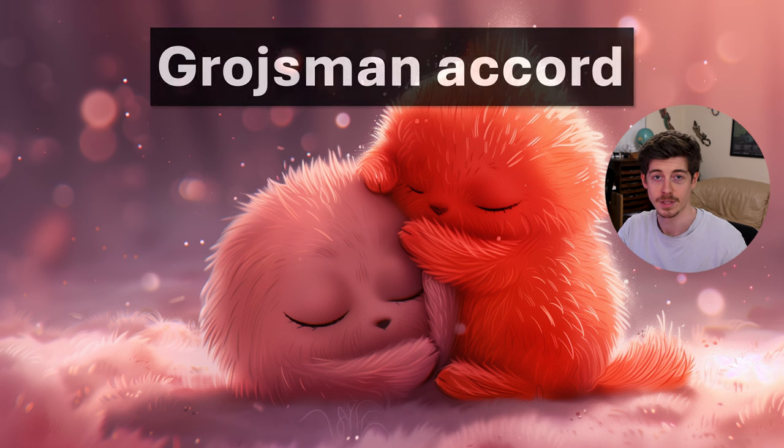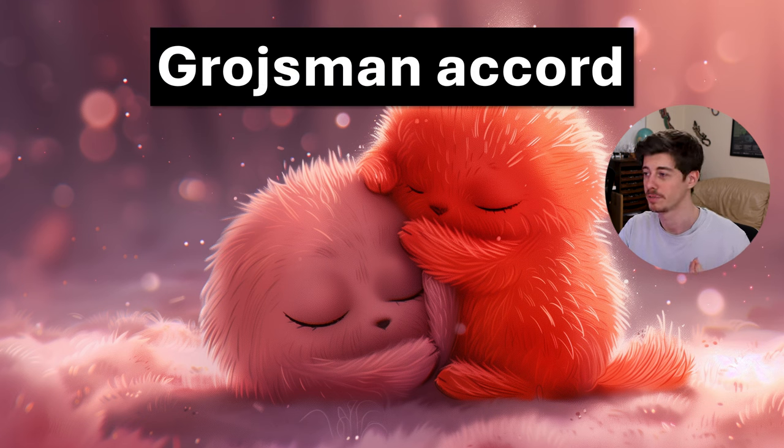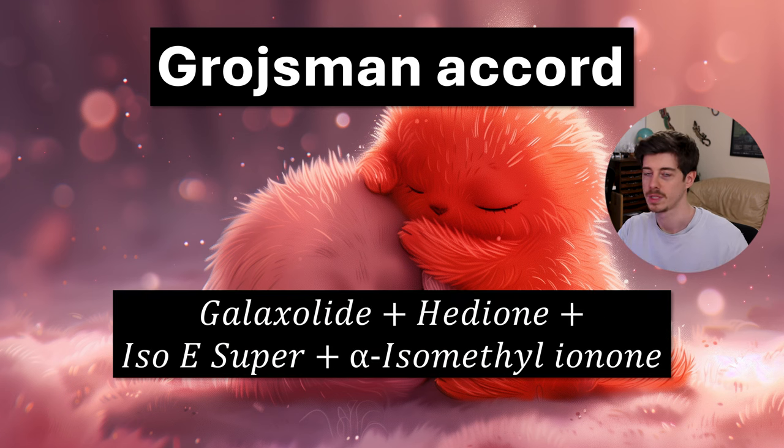The next one is the Grosman Accord, also called the Hug Me Accord, which is a really famous accord in perfumery. It was made by Sophia Grosman in 1990 as part of the famous perfume Trésor by Lancôme. This accord is Galaxolide, Hedion, Isoe Super, and Alpha Isomethyl Ionone, also called Methyl Ionone Gamma. It was so popular that it's now been used in many more perfumes since, and you can base a perfume on this accord just by adding a few other things to it.